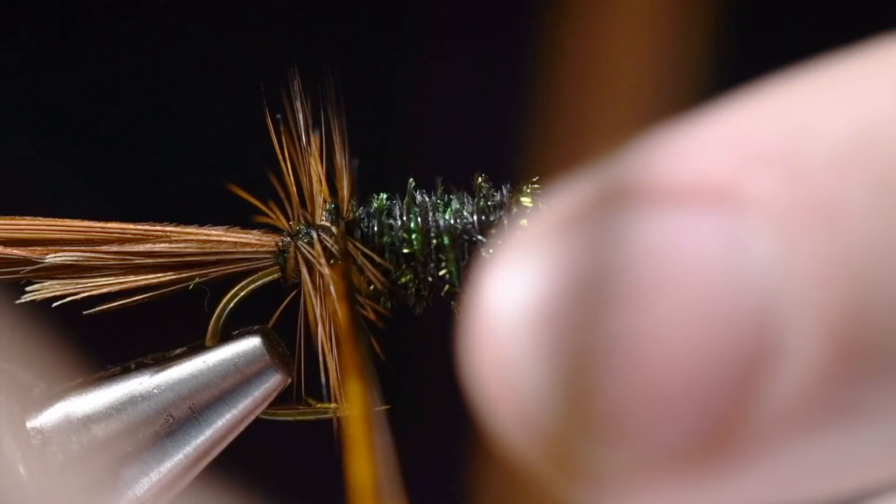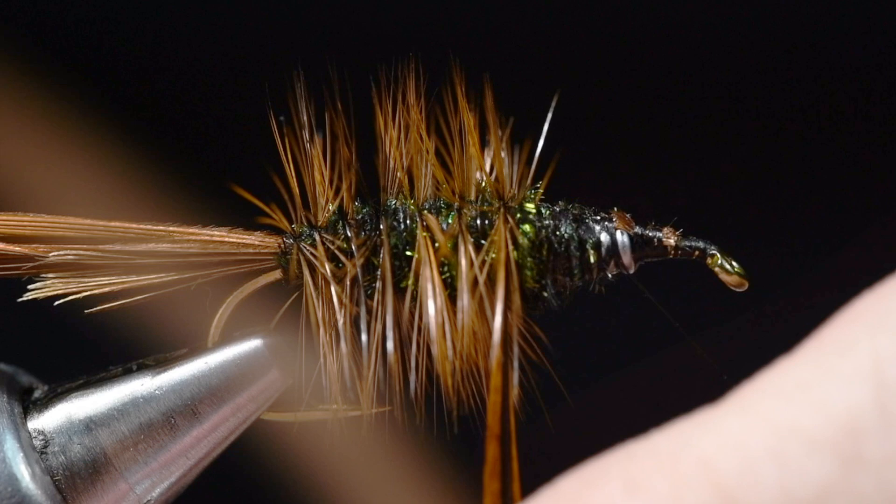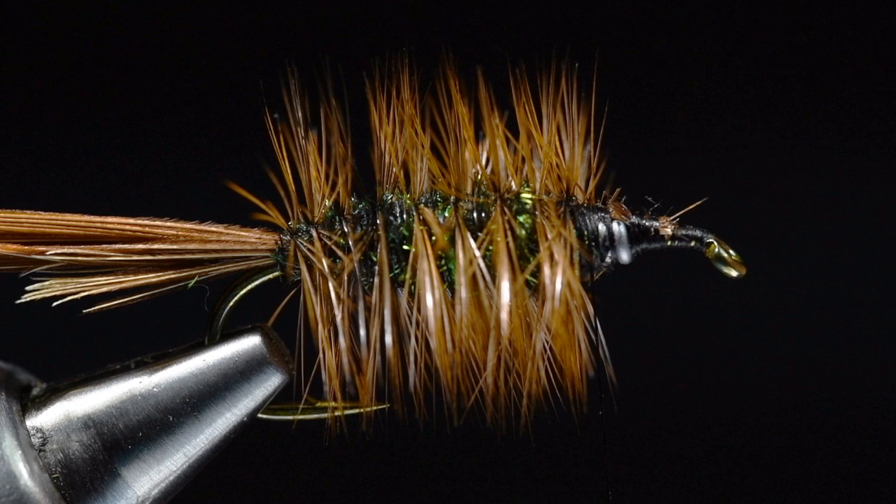I'm going to pick up my hackle feather and palmer it in evenly spaced turns through the abdomen and tie it off at the front end. You can see this is a fairly bristly fly. I'm going to trim that feather off - but save it, we're going to use that again in a minute.